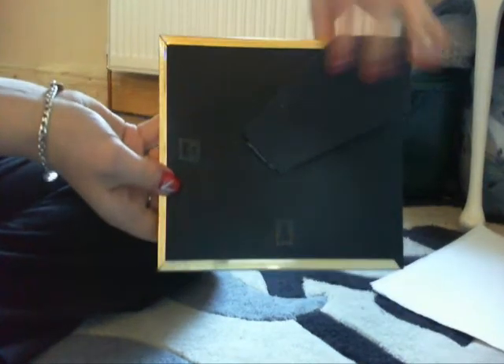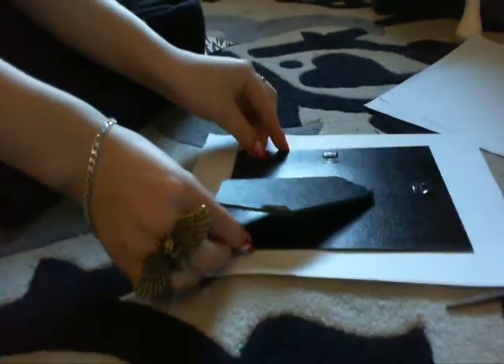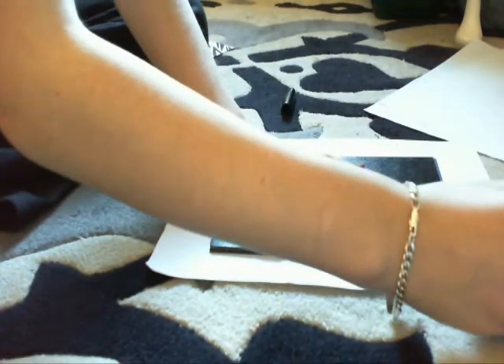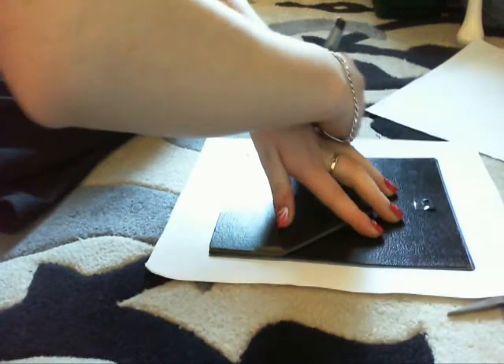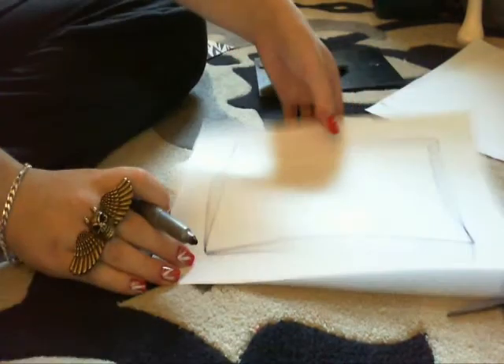The back of your frame — you're gonna take this part off, mind the glass, put that out the way. And this is gonna be the measurement size. Place this on the paper, make sure it's right, and draw around it. So you're left with that, and that is the measurement for your frame.